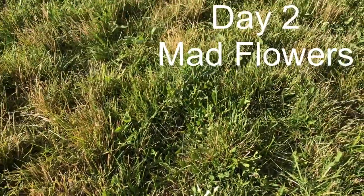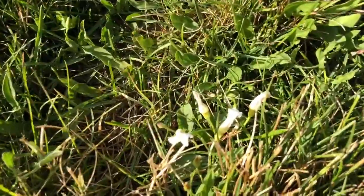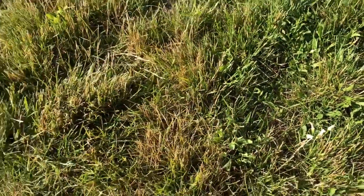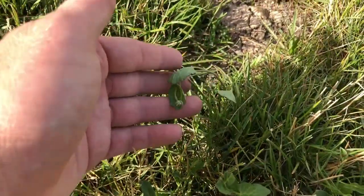Day two after spraying the bindweed — the flowers aren't so happy anymore. They're not up and doing much, and you can see they're starting to wilt.